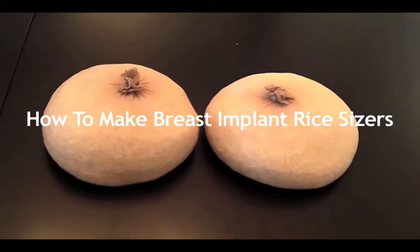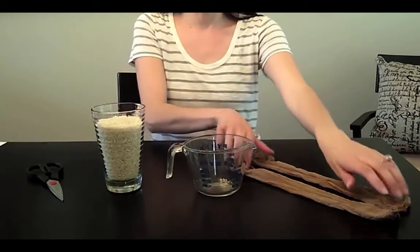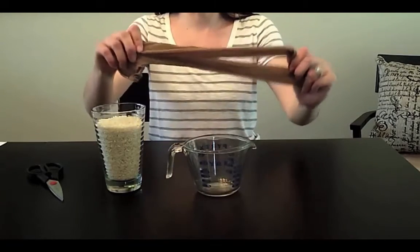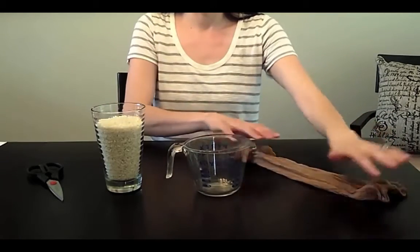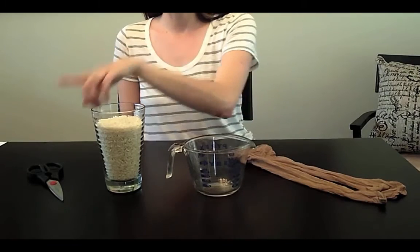Rice sizers are an easy way to estimate the right size of breast implant for you. To make the sizers, you'll need a pair of knee-high pantyhose, a measuring cup, dry rice, and scissors.